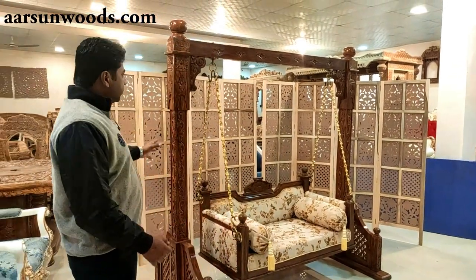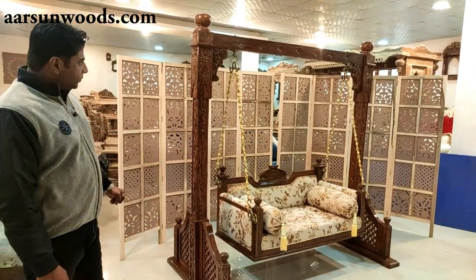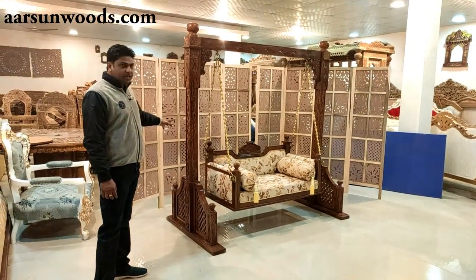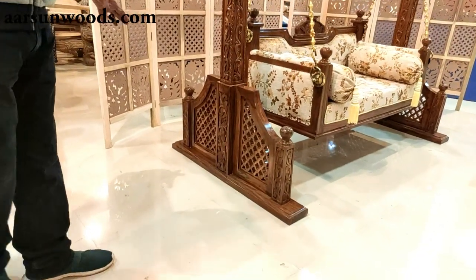This is Ashish Mittal from Arson Woods. Today I have a jula for you — a simple, elegant, and very wonderfully carved design. Let's start from the pillar side.